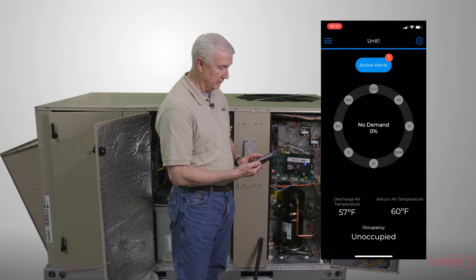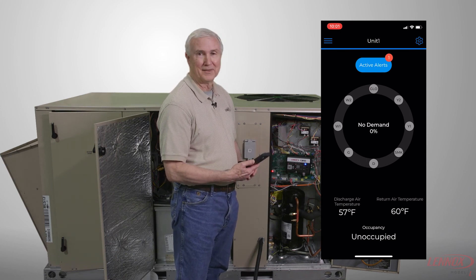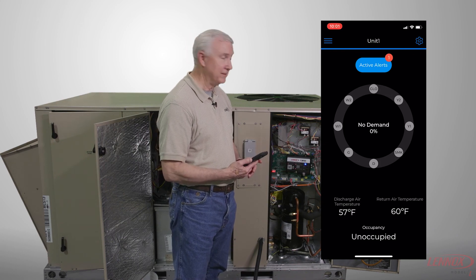This one right now is in idle — it's not doing anything. And that's it for pairing.